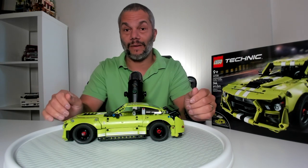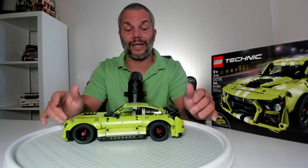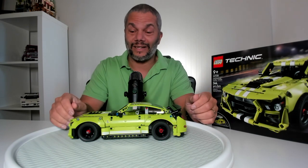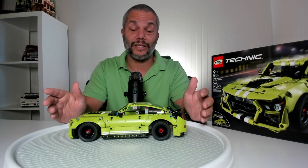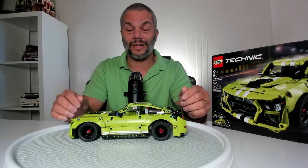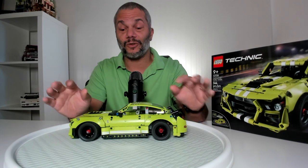It is by far the best looking Technic set I've seen in a long time at this scale, and even the wheels look really fantastic. From a Technic standpoint, there aren't the typical Technic features you would expect. This set is made for nine-year-olds, so there aren't a lot of really technical pieces. For example, there is no suspension, which is typical in a Technic vehicle, and there is a steering wheel but there is no steering.